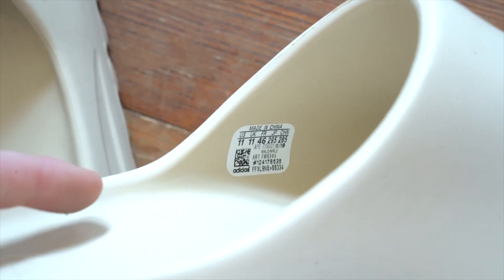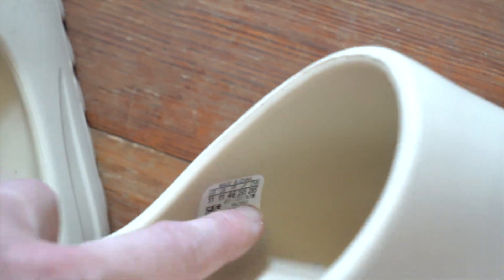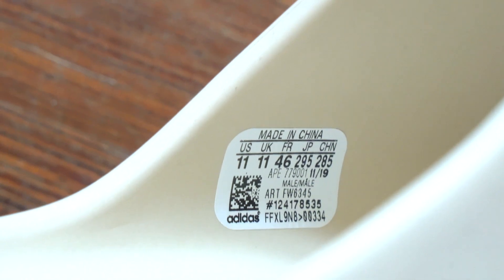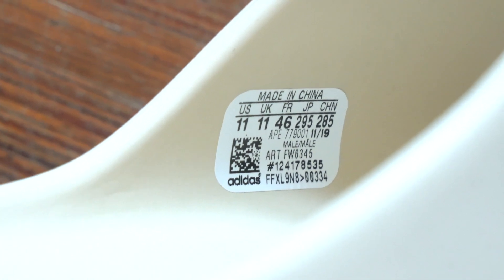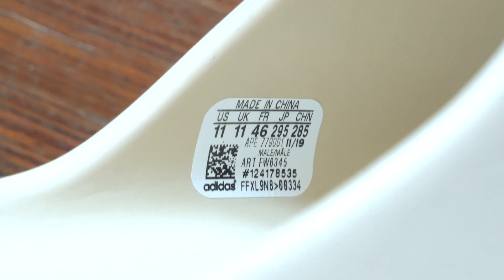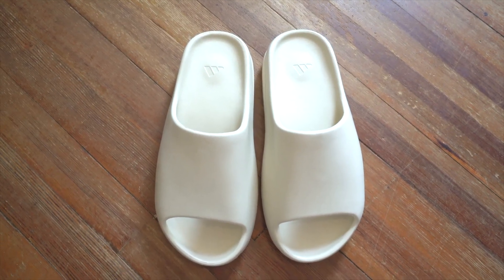Each slide will also have a sticker on the outside facing out. It's a white, rounded square-ish sticker. It says 'Made in China,' has all the size information, a QR code in the bottom left, a bold Adidas logo in all lowercase, and then model numbers and such in the bottom right.